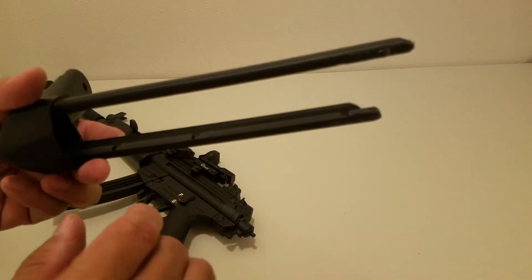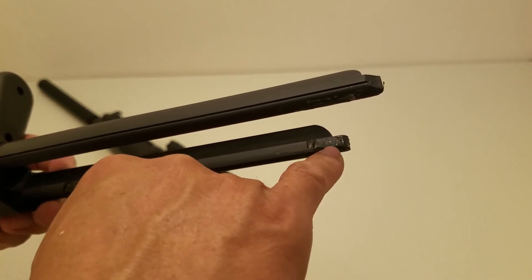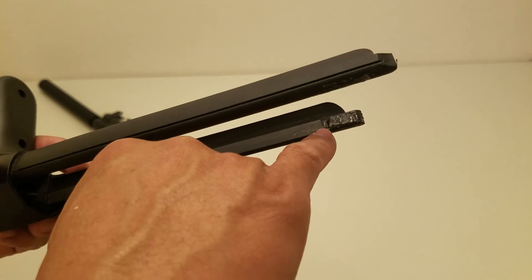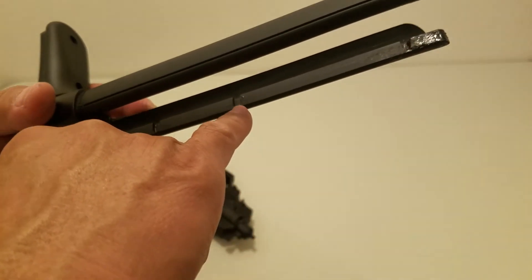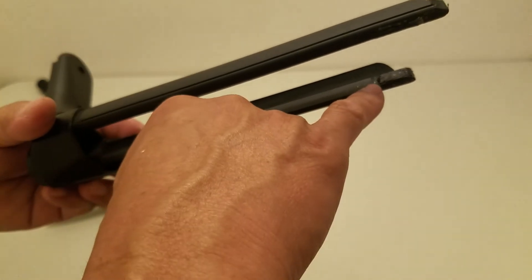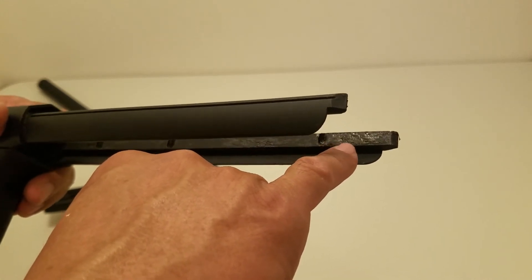JB Weld is my friend. Filling the cavity right there. Almost the same size. Okay, cavity.